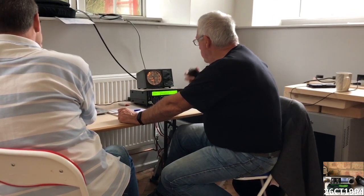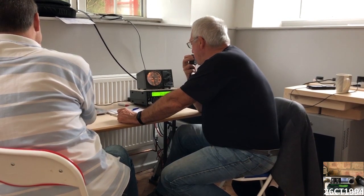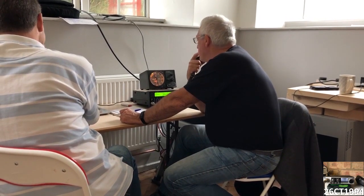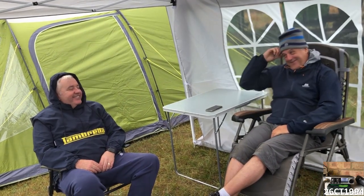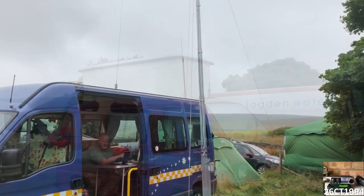Once that was all done, I went back into the hall where the guys were hard at work manning the key and calling CQ, although at that point in the weekend there wasn't a great deal of signals out there. So I wandered back outside to speak to my fellow campers and check out what antennas people had brought up with them, and check out the wagons some of these guys used to go out DXing.